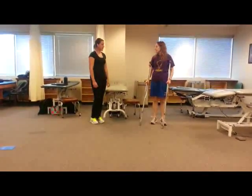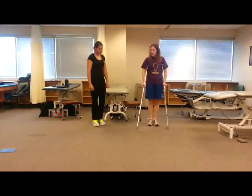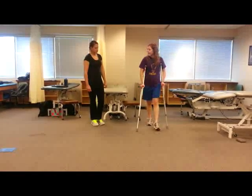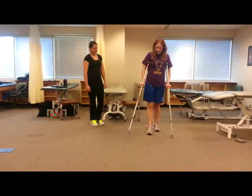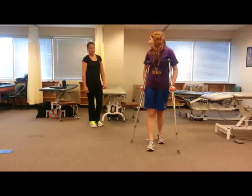The next one is a four-point gait. We're going to do our crutch first — it's going to look a lot like the two-point, except we just do the crutch by itself. Then our opposite leg. Then the other crutch. Opposite leg. Crutch. Opposite leg. Crutch. Opposite leg.